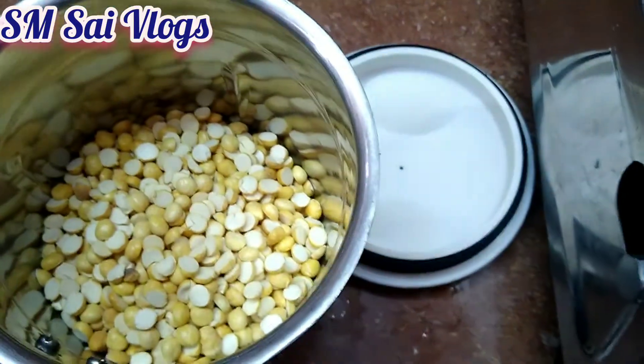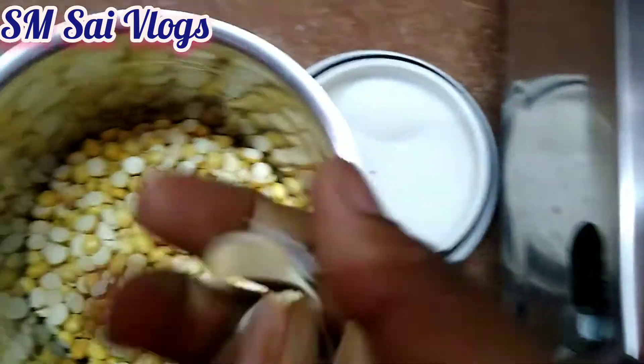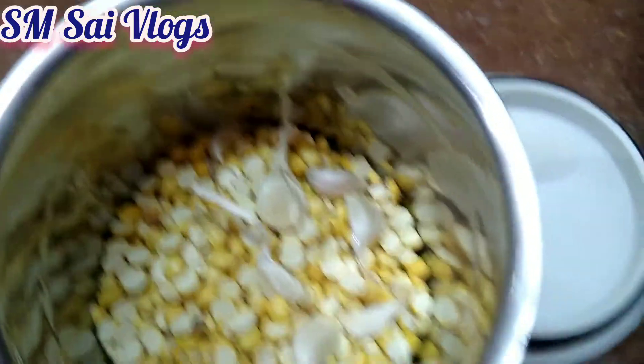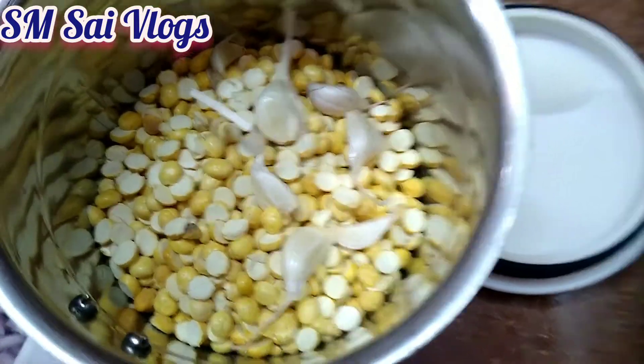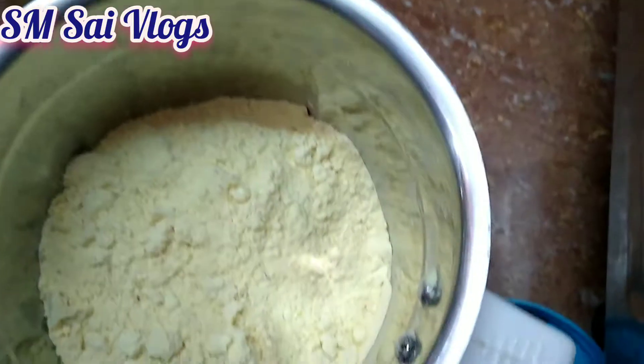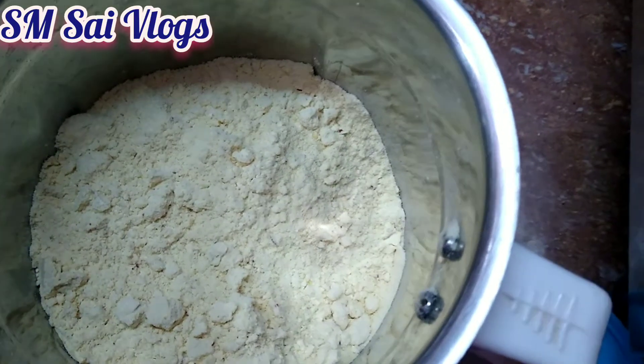You can add a cold cup of water, about 1 to 2 cups of water, or 150 to 200 grams of water. Add 3 to 5 cups of water. Add a fine powder.